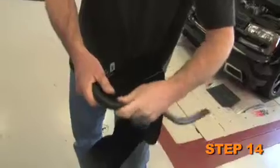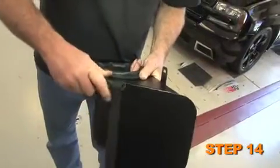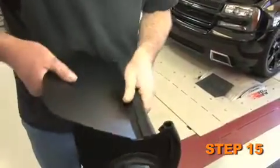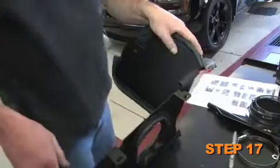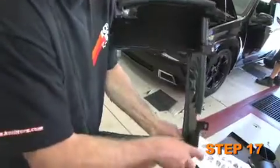Starting at the rear mounting tab, install the 32 inch long edge trim onto the heat shield as shown. Install the 13 inch long edge trim onto the top of the front wall of the heat shield. Next, install one of the 10 inch pieces onto the bottom of the front wall, and install the remaining 10 inch, 6 inch, and 3 inch edge trim to the bottom of the heat shield.